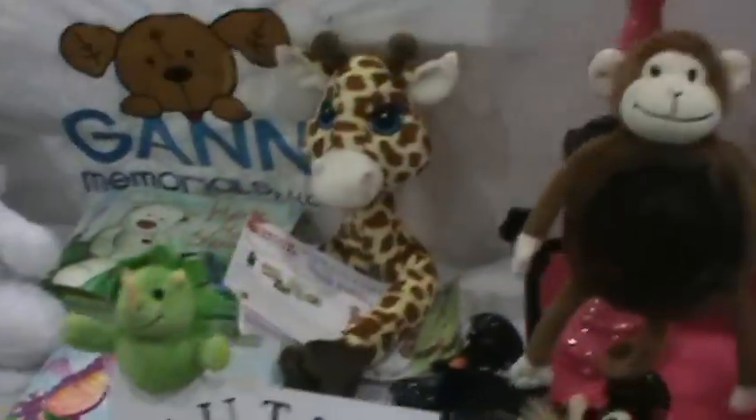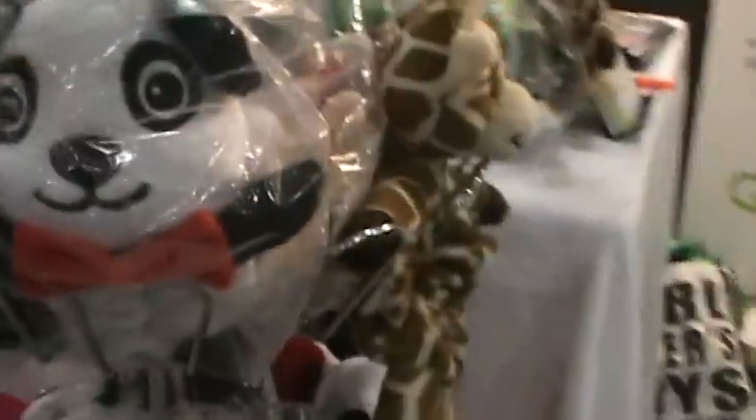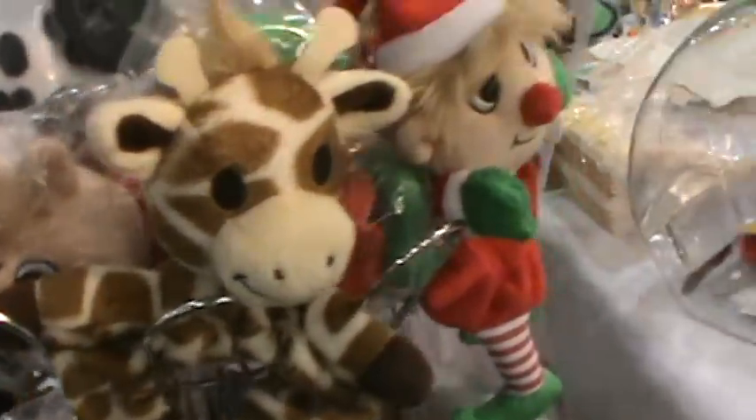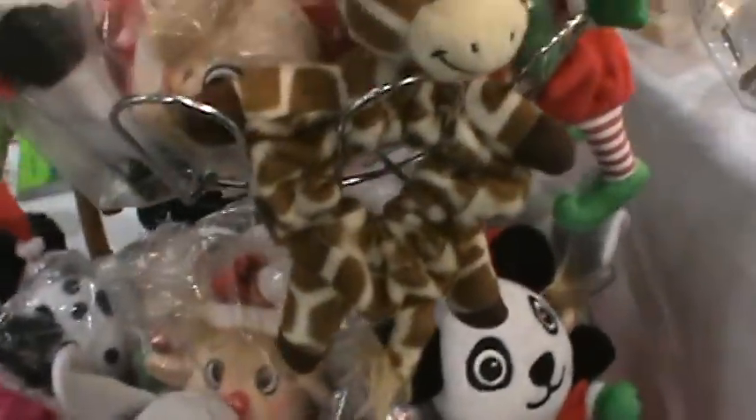They're available now, and there are about seven or eight different varieties of them. They have a web page, Shutterhuggers.com.